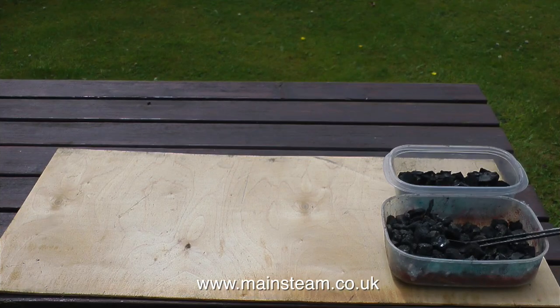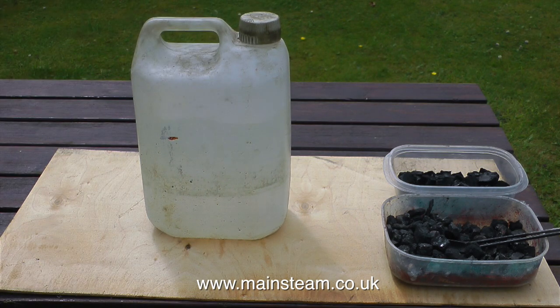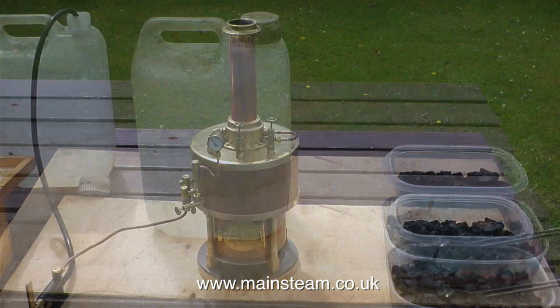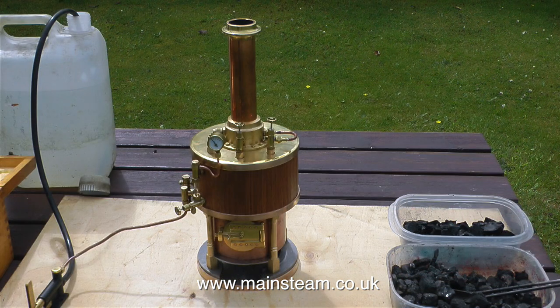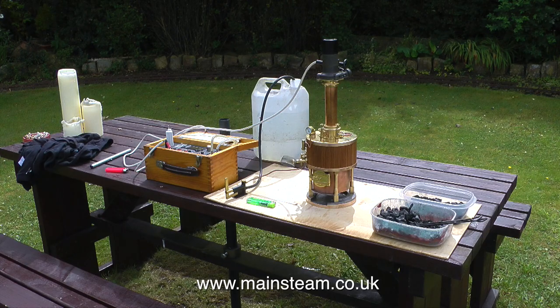In the middle of my front lawn I have a picnic bench, and it never occurred to me to use this to test run model steam engines and boilers. So here we go. The first item I need is a large bottle of water. I'll move it to one side and put the boiler in place. So I have charcoal soaked in white spirit, I have some coal, I have the boiler, I have a hand pump connected to the boiler, and the blower is in the chimney, ready to be plugged into the 12 volt supply when required.